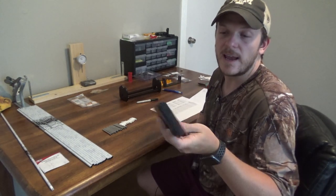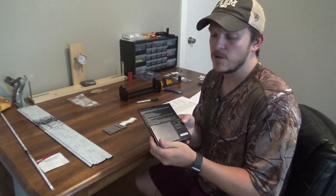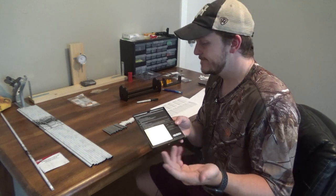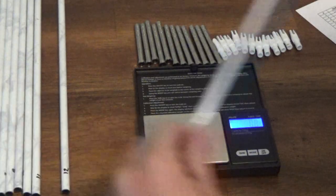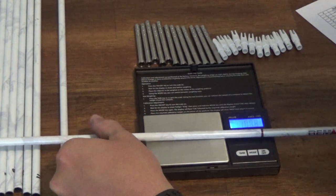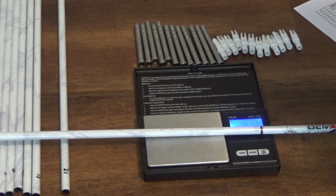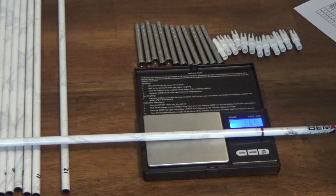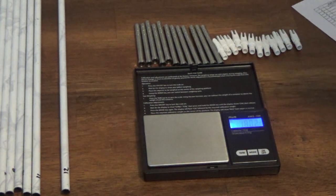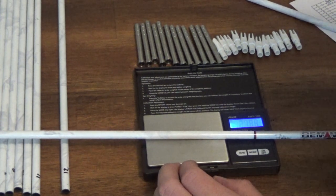To weigh them, I use this AWS grain scale. You can buy a little holder for the arrow, but I just set the arrow on it and balance it — that tends to work fine. After weighing the shafts, I have weights from 242.9 all the way to 244.9, so that's a two grain difference. You can see why you really want to try and get everything to match up to keep each arrow within two to three grains of each other.